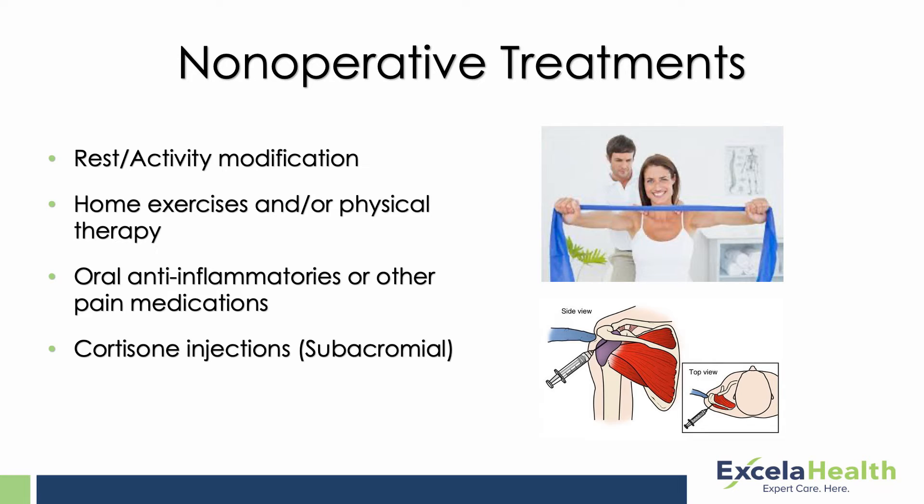If all that fails, the next step up in treatment is injections. Cortisone injections can be given every three months, and hopefully the first couple of injections will last you longer than three months — they may last a year or more — but the bare minimum is three months between injections.